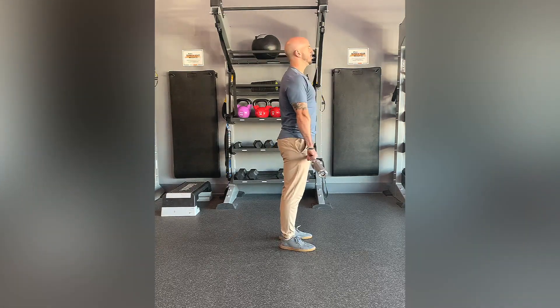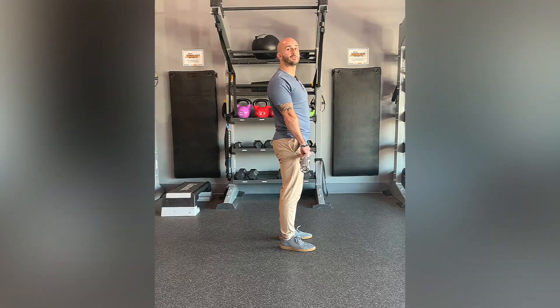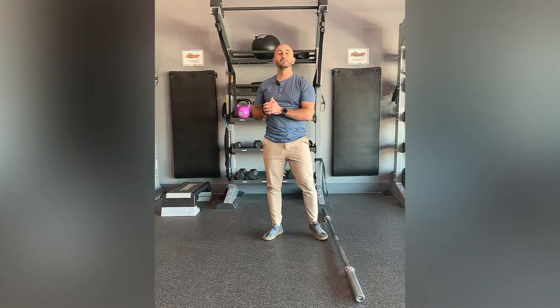Very small range of motion. Reset and try to be as explosive as you can for every single rep. And that is triple extension.